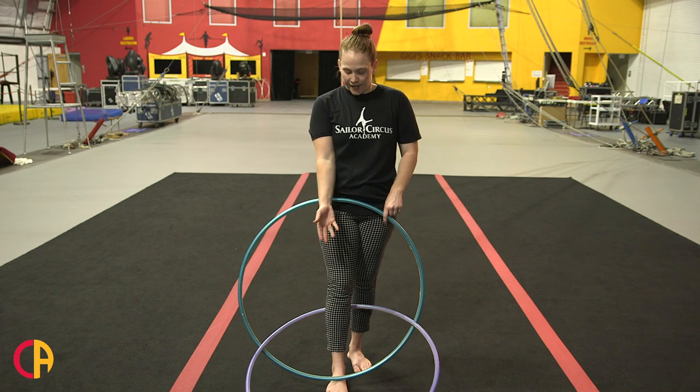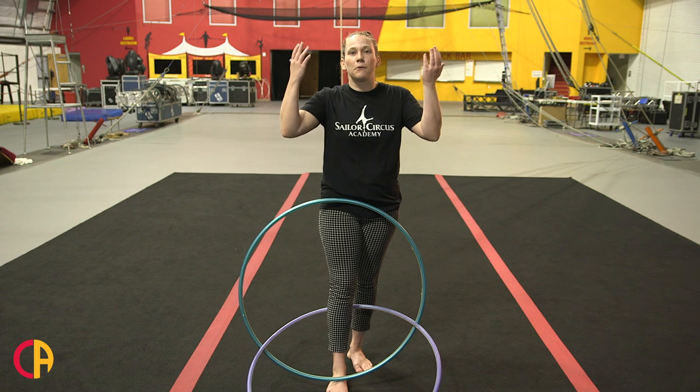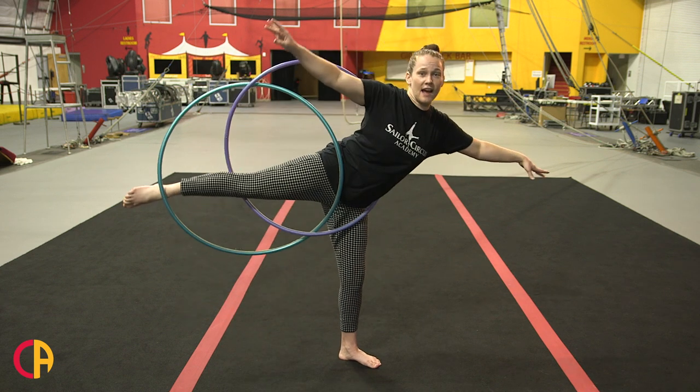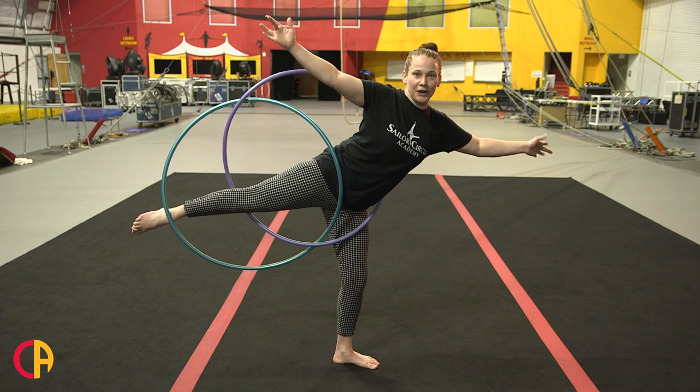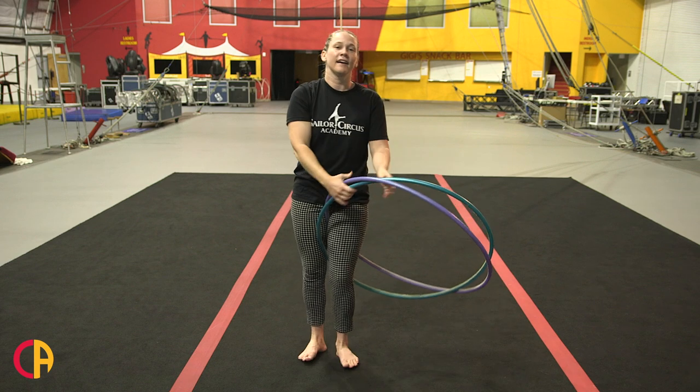From here, kick up your right leg and dive your arms through, and the purple one will come over your head. From here you can kick your leg out to the side, you could do a handstand or a cartwheel. To get out of this, you're going to bend your knee, bring it over your head and down to the ground.